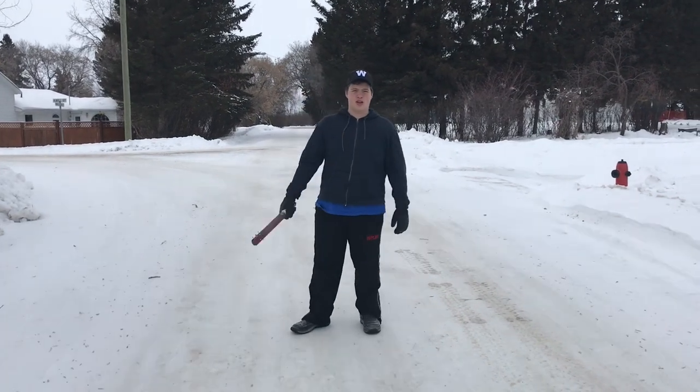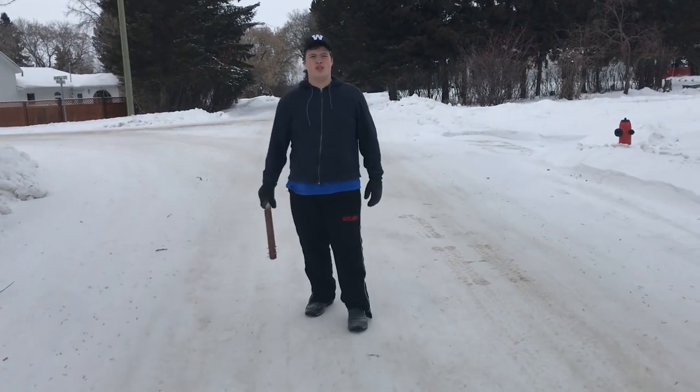All right, this is Food Reviews with Brooks. I made this trench club for history class and we're gonna test it out.